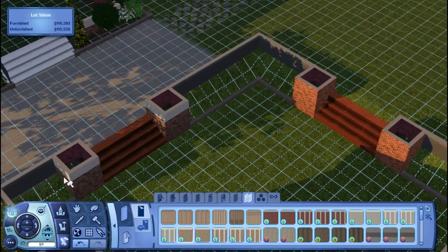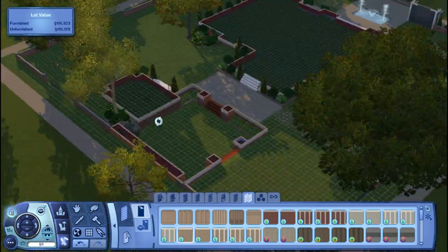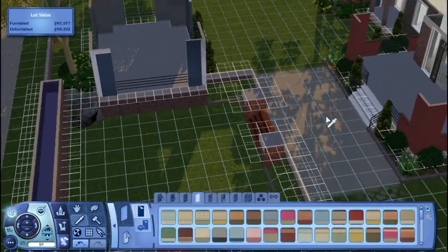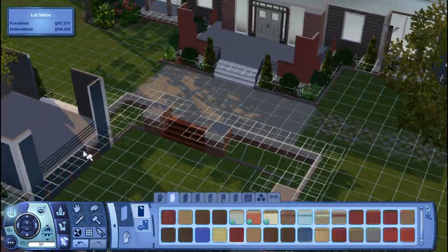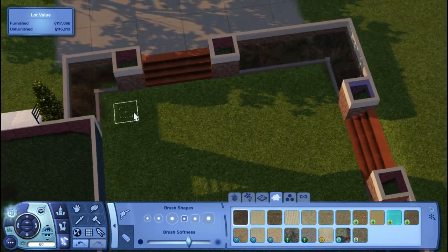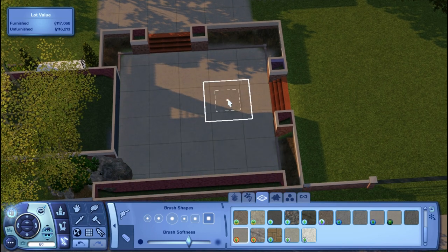Here I'm working on the sunken area. I put in some tables — nothing too spectacular — just thought it would be nice for sims to sit outside and eat if they want. I honestly don't even remember what dorms look like in the vanilla University Life game, so now they at least have a bunch of cool outdoor entertainment.